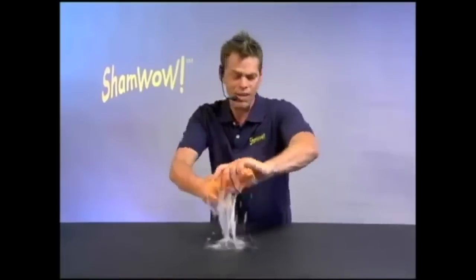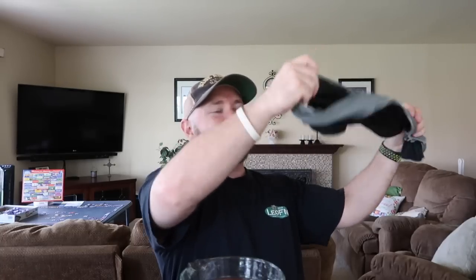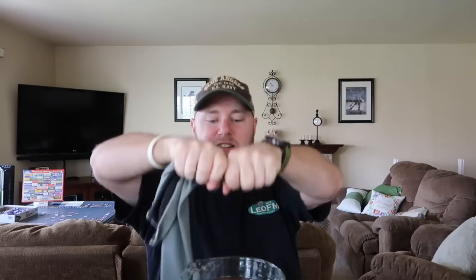It's like Vince with the Sham Wow — 'You'll be saying wow every time you use this towel. It's like a shammy, it's like a towel, it's like a sponge.' And then it says it's dry to soft. What does dry to soft mean?